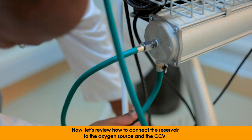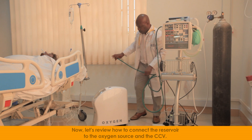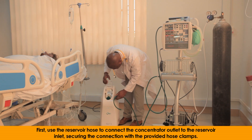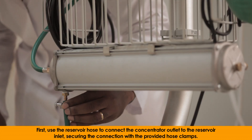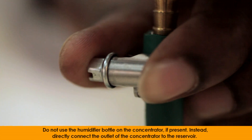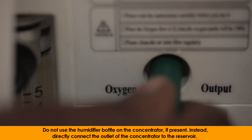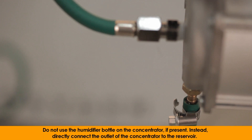Now, let's review how to connect the reservoir to the oxygen source and the CCV. First, use the reservoir hose to connect the concentrator outlet to the reservoir inlet, securing the connection with the provided hose clamps. Do not use the humidifier bottle on the concentrator if present. Instead, directly connect the outlet of the concentrator to the reservoir.